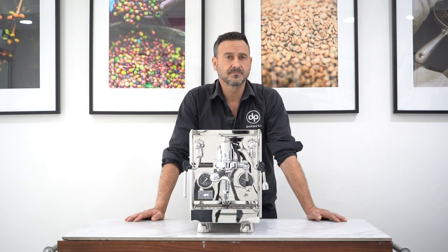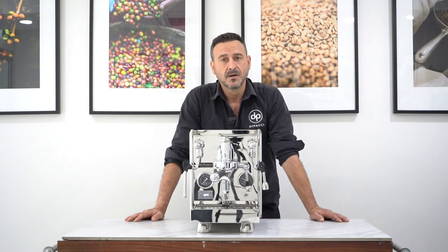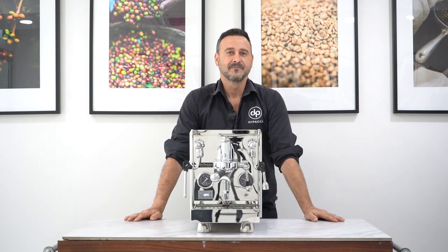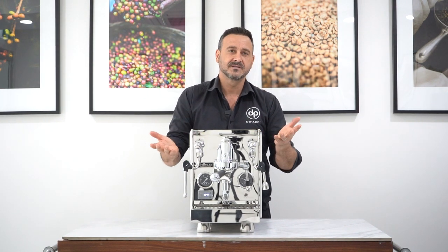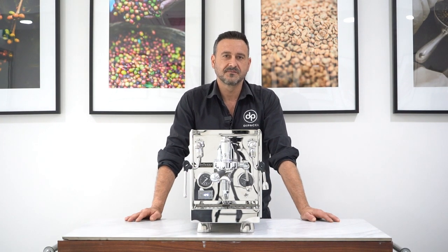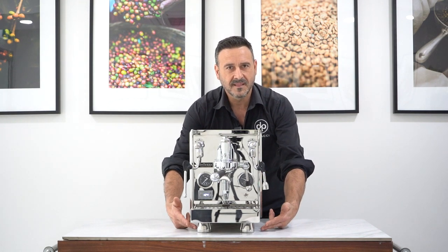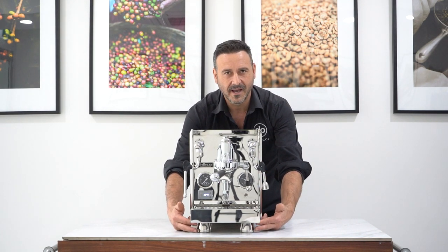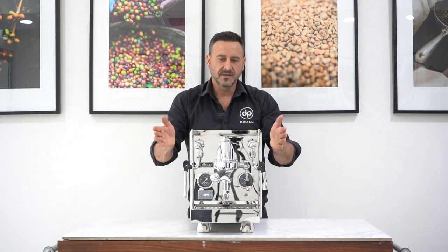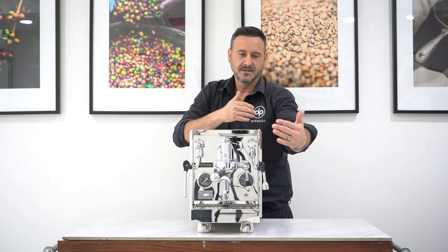Like major brands around the world, they just have an assembly plant in China, which makes them a more affordable product. If you're familiar with the Chiara model, basically the Giulia is a Chiara on steroids. We've got the footprint of the Chiara, which is a very famous Balezza model, with a couple more features. We've got the hot water and the lovely feet here — they look outstanding.